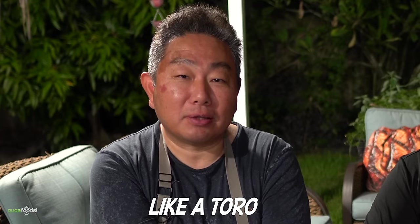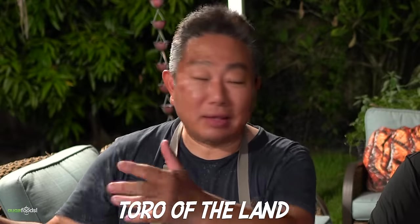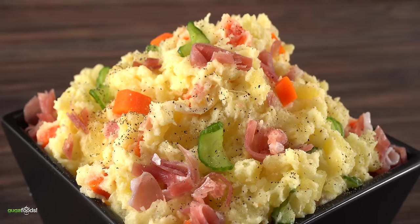How do you describe this, Hiro? Like a toro — the fatty part of tuna. It's similar. So that was delicious — we all agree. I will do the honors now, Hiro, and I want you to judge my take on your side dish. I know we always refer to these as a palate cleanser, but I really don't want to clean my palate right now — I can still taste that A5 Wagyu. You don't want to clean it? Not yet. Let's give the side dish a try. Cheers everybody.